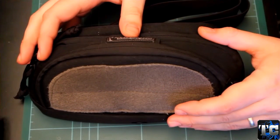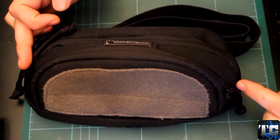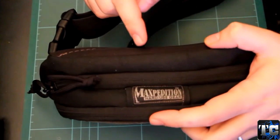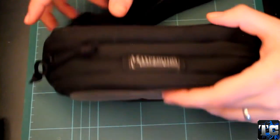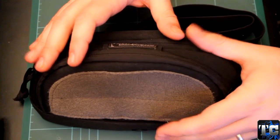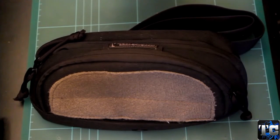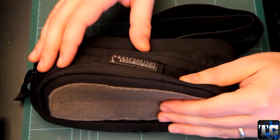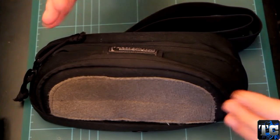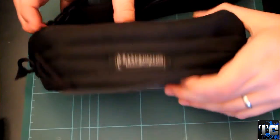So let's start with the specs. You have an overall size of 8.5 inches long by 5.5 inches tall by 2.5 inches wide. It's made of 1000 denier ballistic nylon, which is pretty common on Maxpedition products. This kind of fabric is really tough and durable. As you can see, mine has had some really good use but is almost brand new.